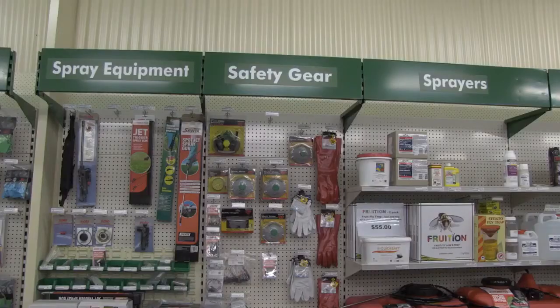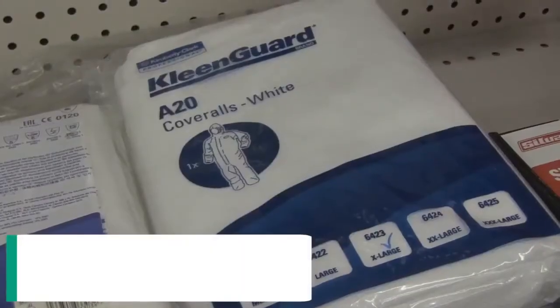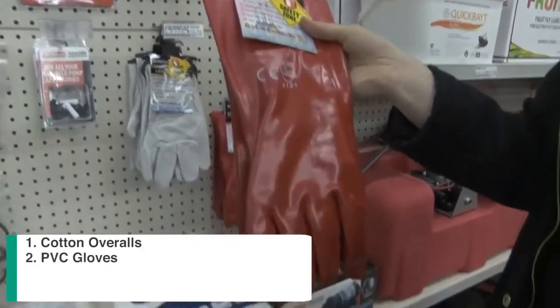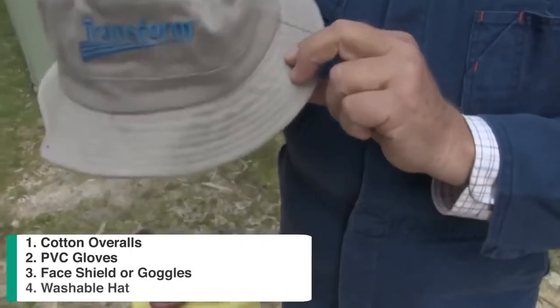For our personal protective equipment, the label for Grazon Extra says we will need cotton overalls or a long-sleeved shirt and pants, elbow length PVC gloves, a face shield or goggles, and a washable hat.